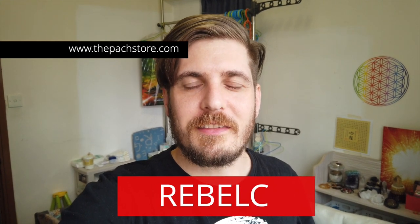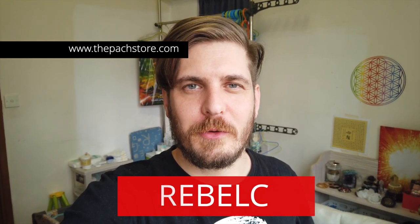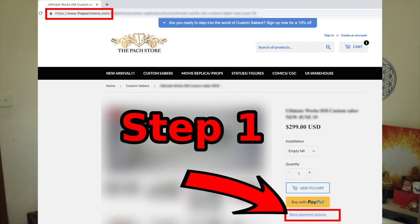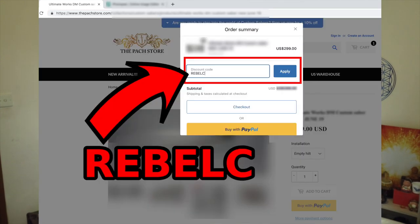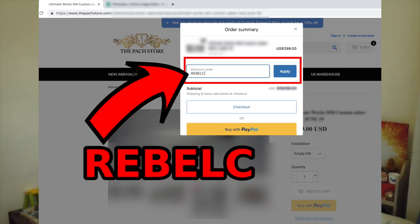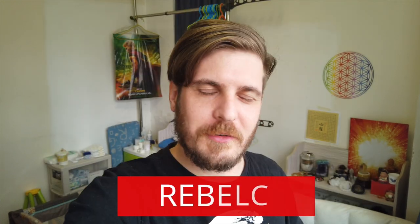Sorry to interrupt the review video like this. But if you are interested in picking up this lightsaber from the Pag Store, you might want to consider getting $5 off by using my promo code REBELC. To use this code, go to the pagstore.com website, go to this lightsaber, fill in the code in your order details, and you will get $5 off. I definitely recommend getting the $5 off. Let's go back to the review.